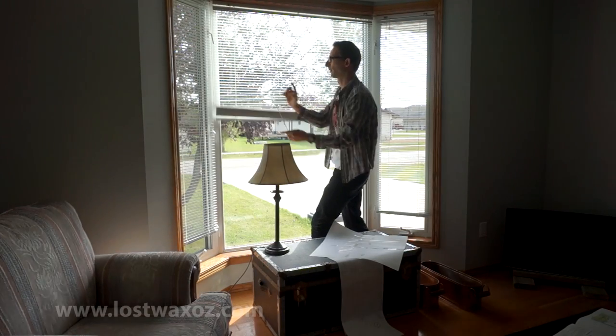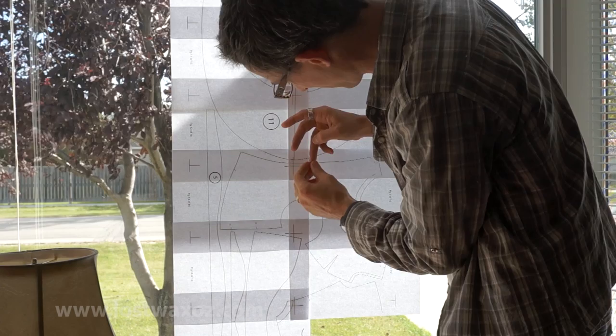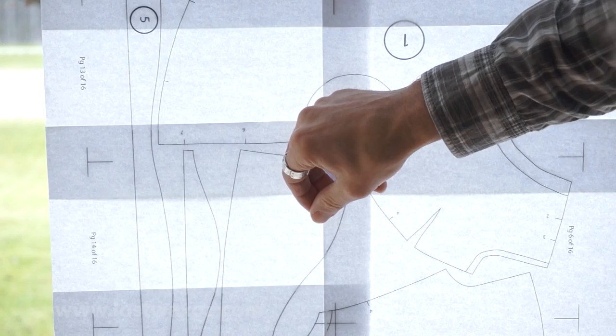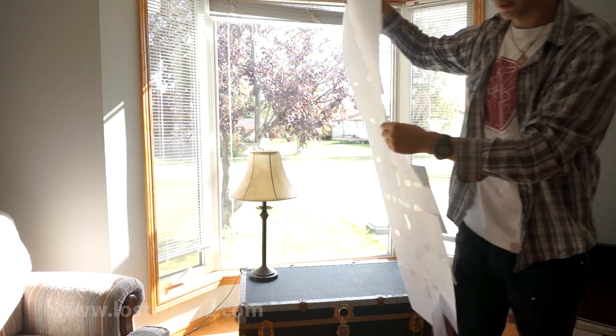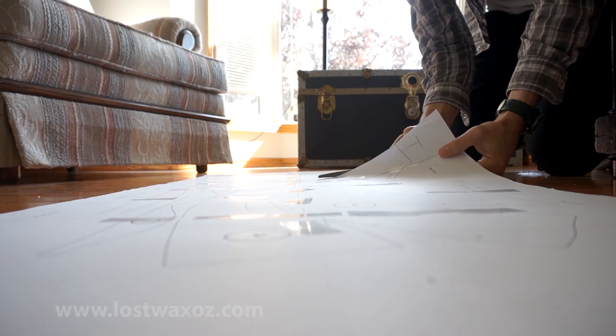Once the pattern pieces are printed, you can get off your butt and start taping them together. Overlap the pages and line up the registration marks. I like to do this on a window so I can see clearly through the two sheets of paper. Now you can take your pattern and start cutting it out, cutting just on the outside of the black line.